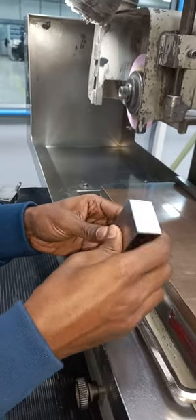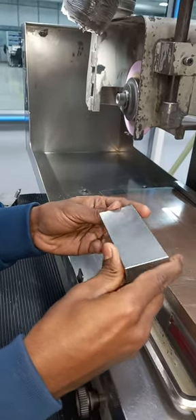Hello friends, today I am going to show how to make a right triangle in surface grinding.